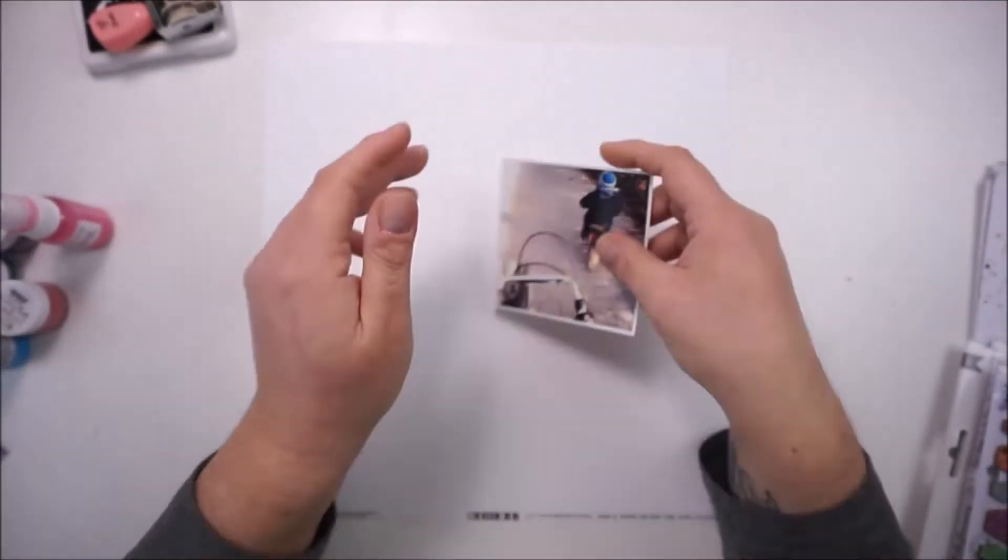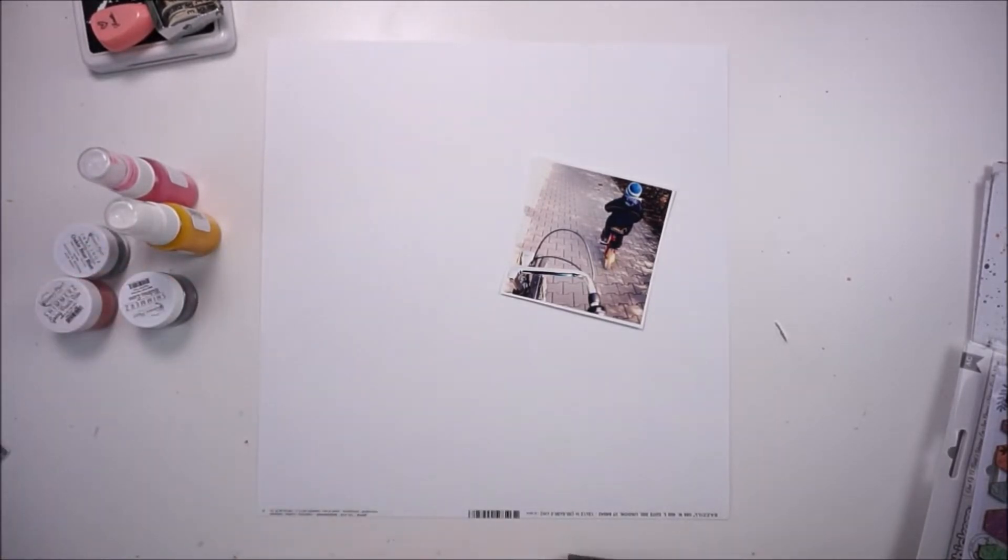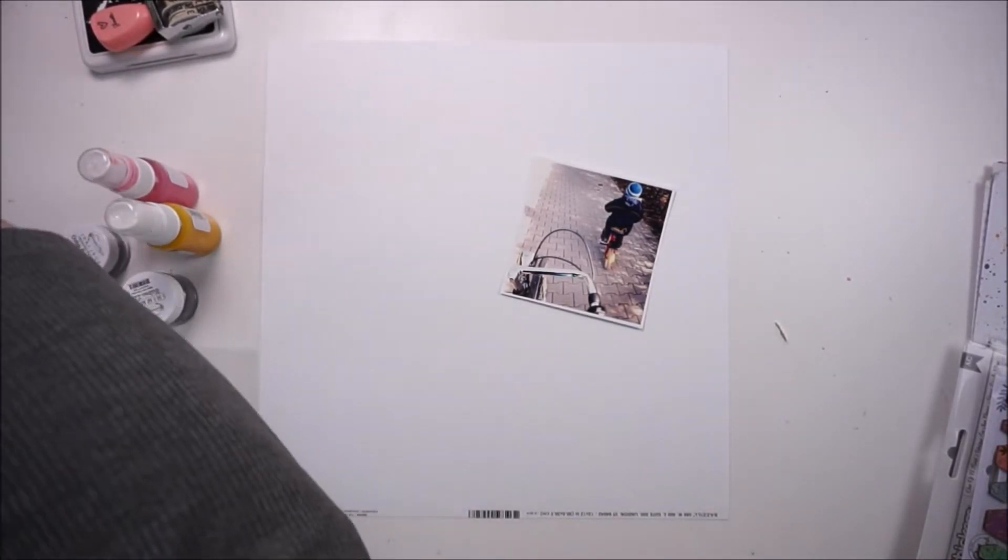Hi and hello, welcome back. Jana here with a new process video for the Hipkit Club. I'm working with the September Kit and this page is for Mixed Media Monday.